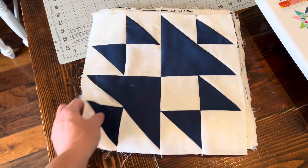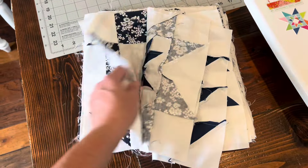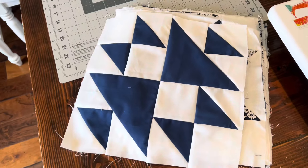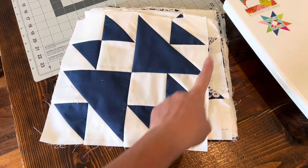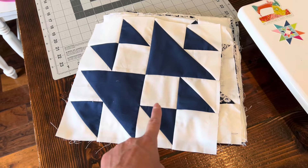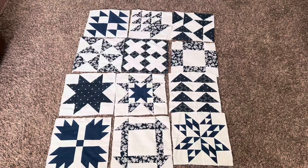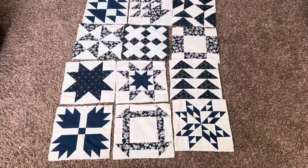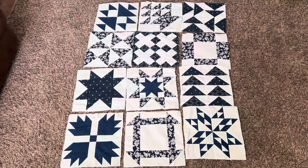There's my 12 inch block, and now I have all my blocks for my blue and white quilt. I'm going to lay them out and share them with you so you can see what they look like. I need to go buy some white fabric for the sashing. I've been working on this blue and white quilt just a little bit — I'm in the mood to finish some projects.